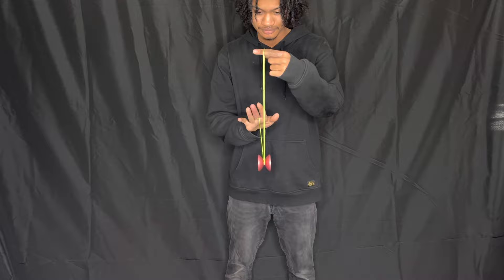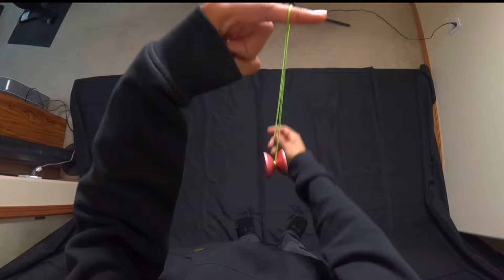What's up guys, I'm back with another tutorial — I know it's been so long, like five years. But anyways, I'm gonna show you guys how to do a bind on an unresponsive yo-yo. If you want to get into unresponsive yo-yoing, this is something you have to learn before learning any other unresponsive yo-yo tricks.